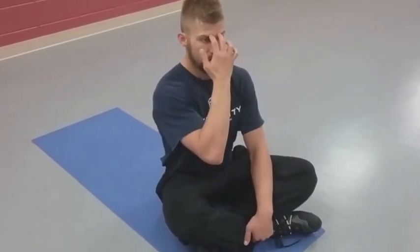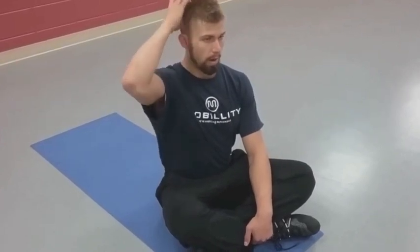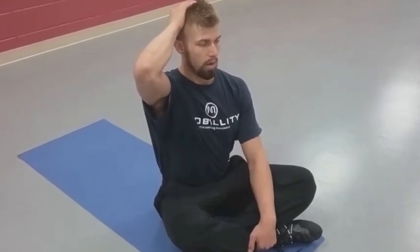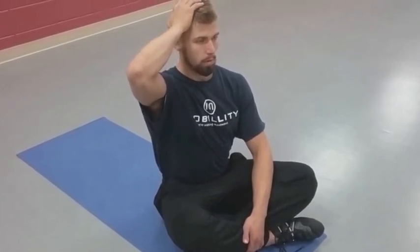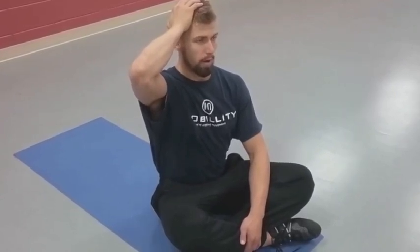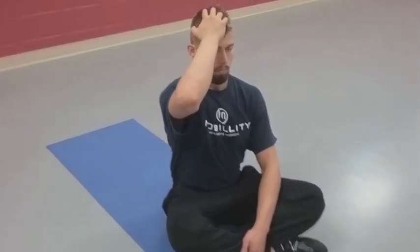Start out with eyes directly forward, chin tucked, creating a long neck like in the last video where we laid flat on the ground. Take your hand, go to the back — about one third of your head — palm against the head, pushing your head into your hand, and also pushing your head back into your hand. Try to keep your shoulders level, tucked down and away from the ear. I like doing that about eight to ten seconds, breathing calmly, then moving to the side of my head, pushing. Then I go to the front, and then work my way back on the other side.